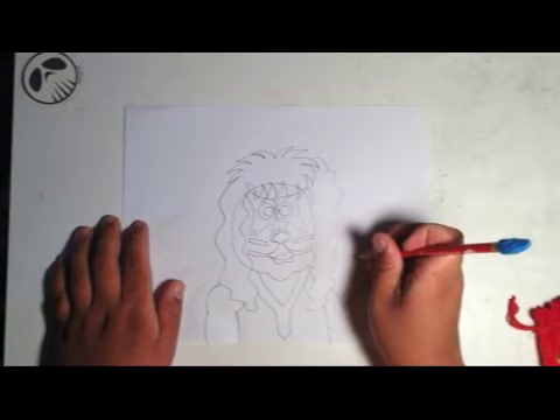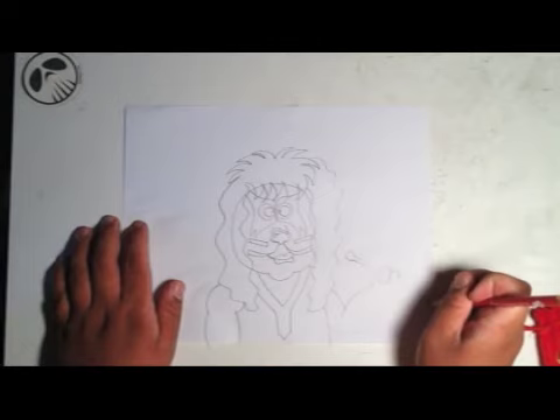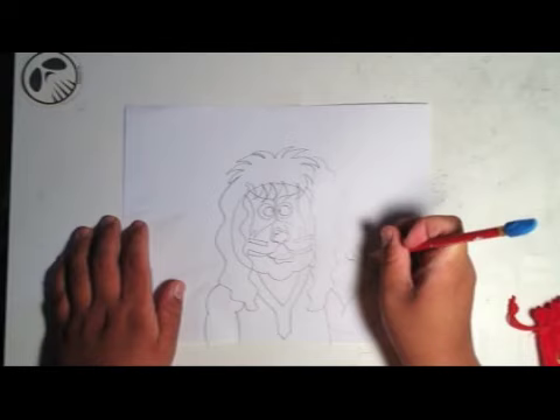Just draw like that — it doesn't have to be perfect, just has to look like drumsticks. Not chicken drumsticks, because that just makes you fantasize about food.